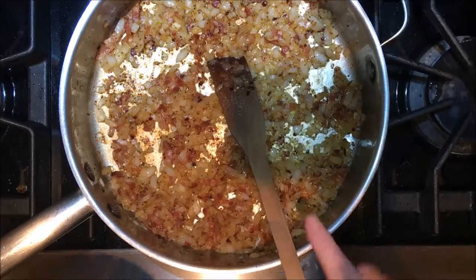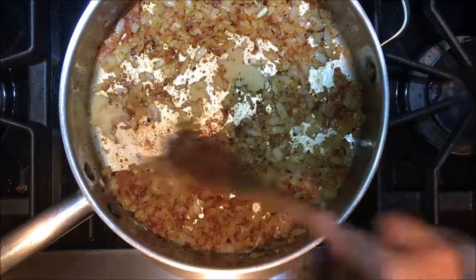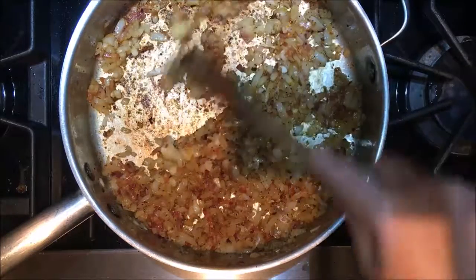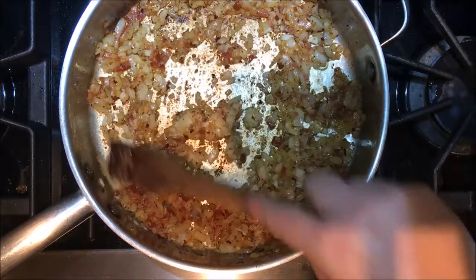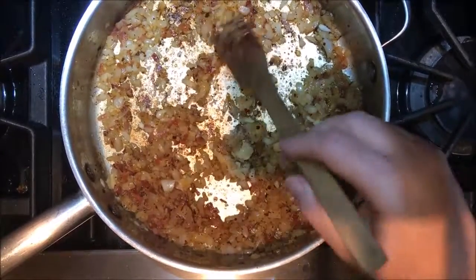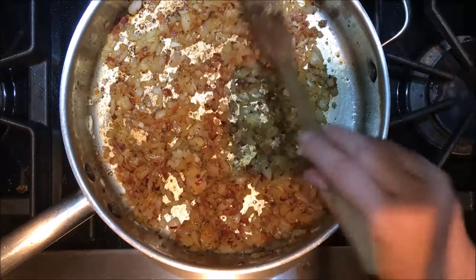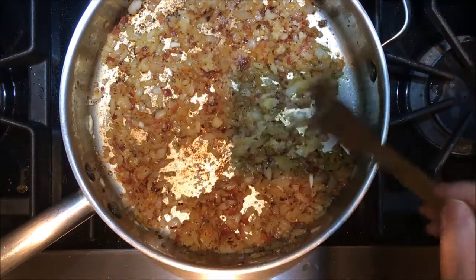The pasta is almost done so I'm going to add my garlic and let this cook for about a minute. You really want to make sure that you take the time to get these onions really cooked down — they are very, very caramelized.